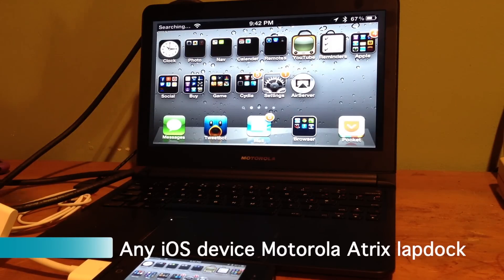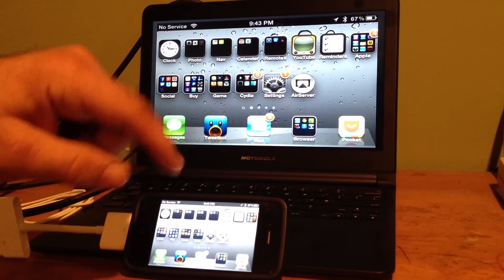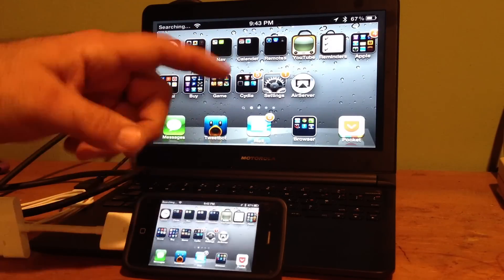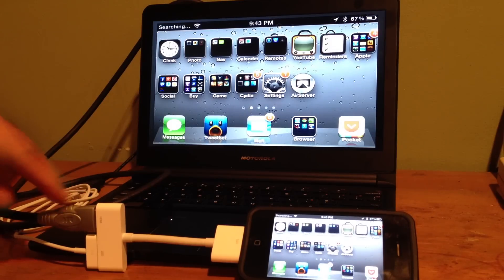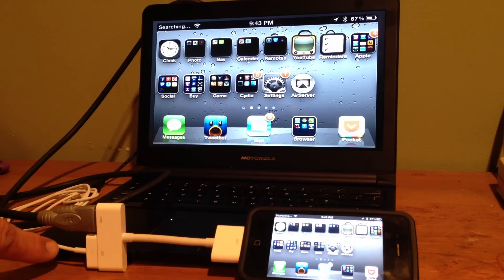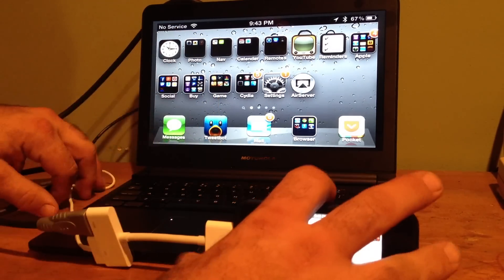Hey YouTube, this is Dave, and today I'm going to show you my Motorola Atrix lap dock connected to my iPhone 4. I chose my iPhone 4 because there are some things you can get in Cydia — it's the only phone I have that's jailbroken. You connect the iPhone to the Apple digital AV adapter, then you have HDMI running full-size back there, and a 30-pin regular charge-and-sync cable that runs to a USB female, which goes to the back.